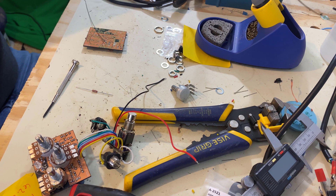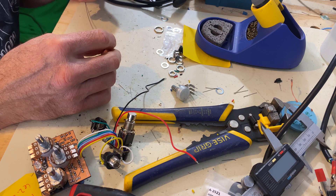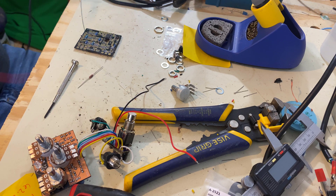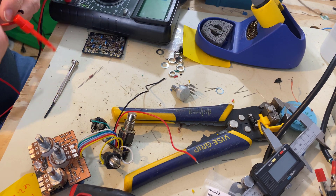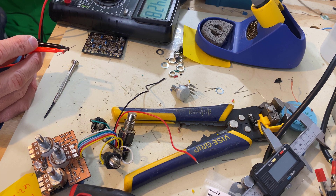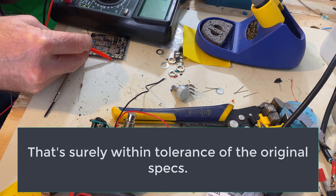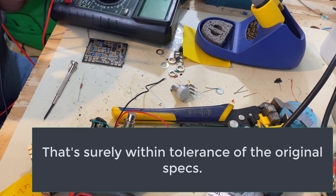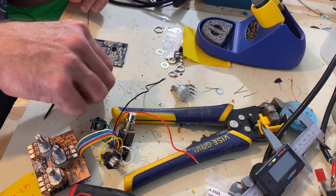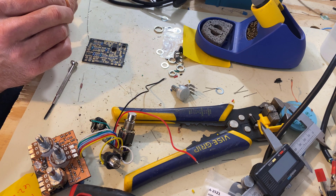That's it when you're putting a pedal together - a lot of times close enough is even better than the perfect ones. Let's measure them and see what they run. 1.428. And they're supposed to be 1.43 - that's really close. These are dead on, that's plenty close enough. These are 1.8 watt, but that's plenty for this part of the circuit.